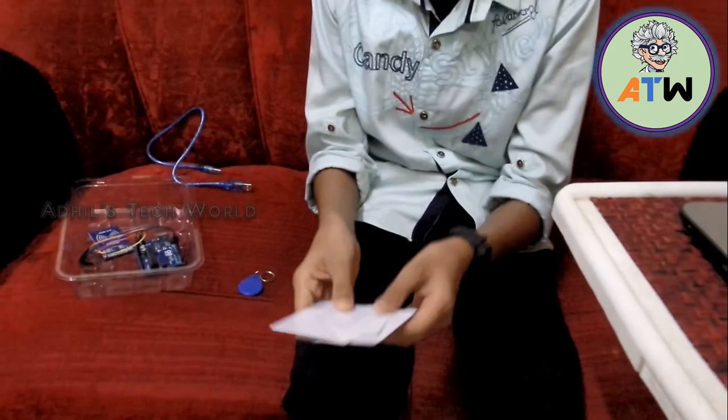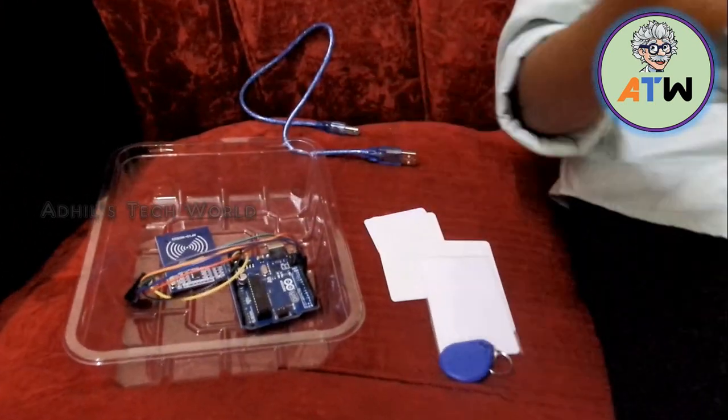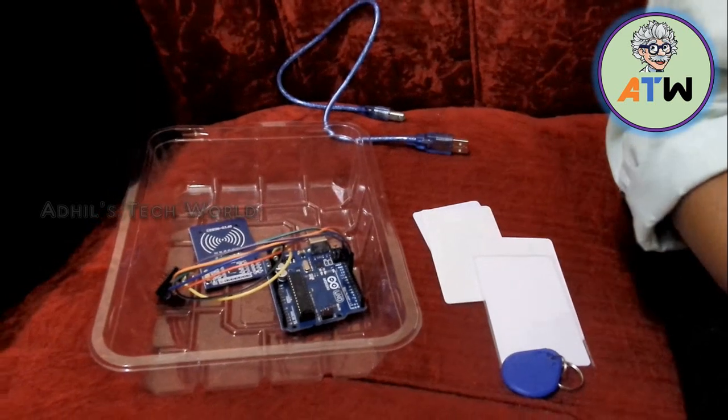This system is present in many companies. Employees are asked to punch their ID cards on the RFID Reader. When they punch their ID card, their name, employee number, and the date and time are recorded in the computer automatically and they can use it as an Attendance System.